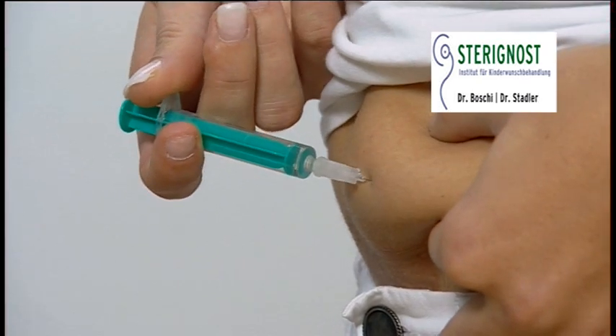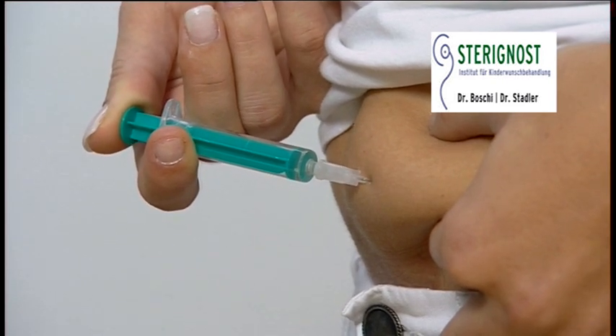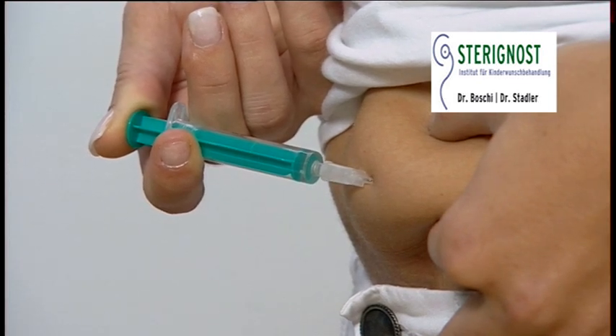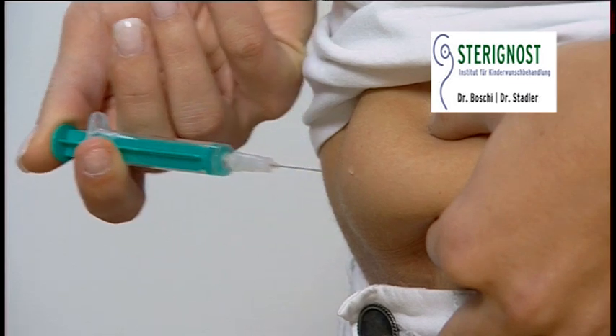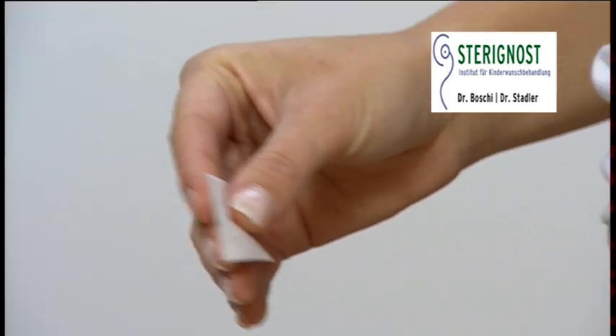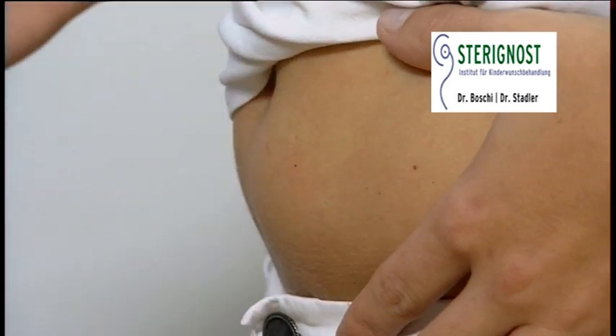Take the syringe into your hand and quickly push the needle into the skin in a 30 degree angle. Depress the plunger in a slow steady motion and when all medication is injected, count to five until you remove the needle. Using a clean alcohol swab, apply pressure on the injection site if there's minor bleeding or discharge.